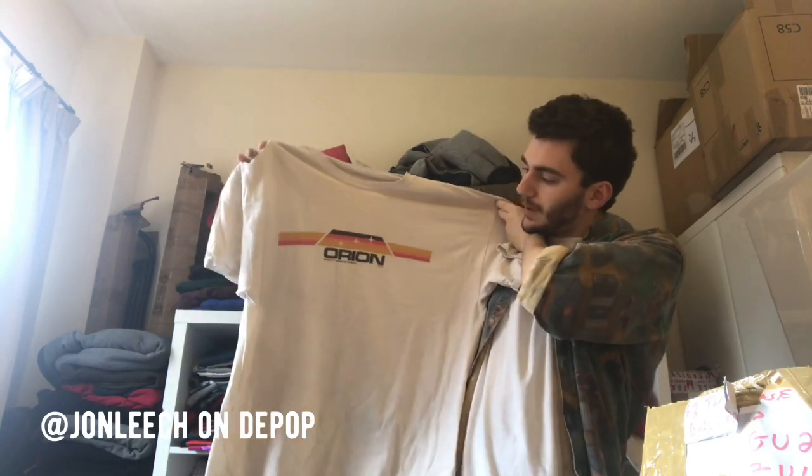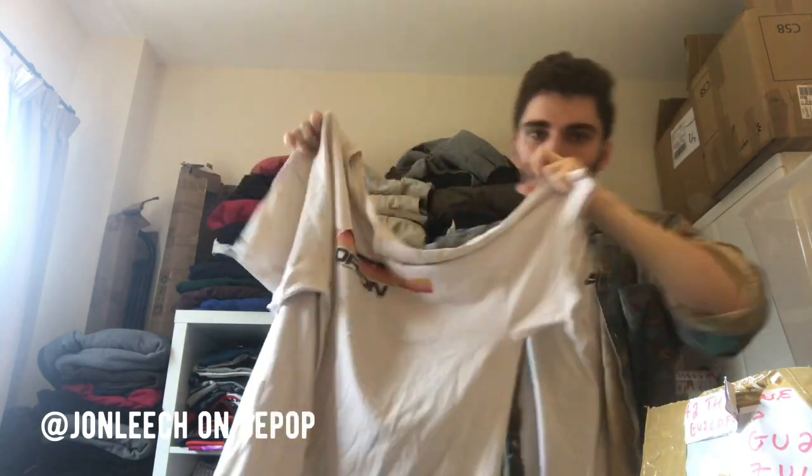Urban Outfitters — so it's not vintage at all, but it's quite nice. Orion Constellation print. Again, that's going to need a bleach I think — stained on the bottom.